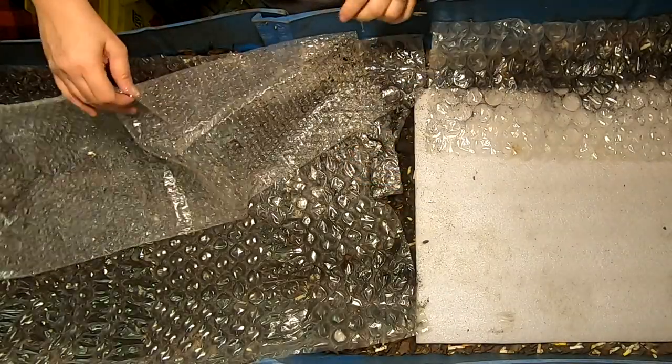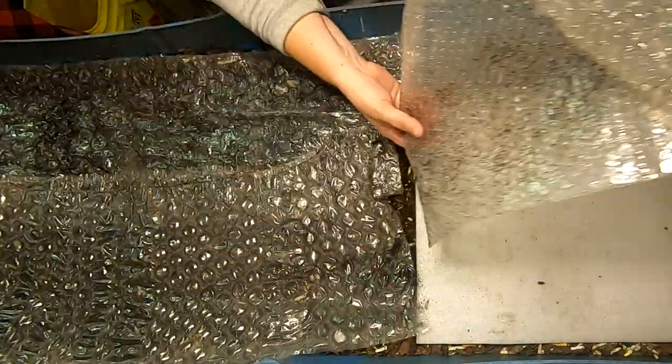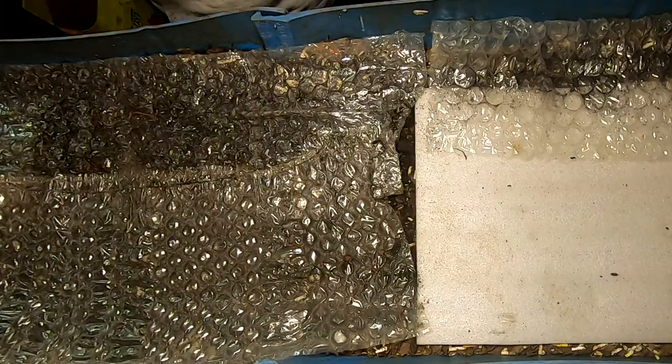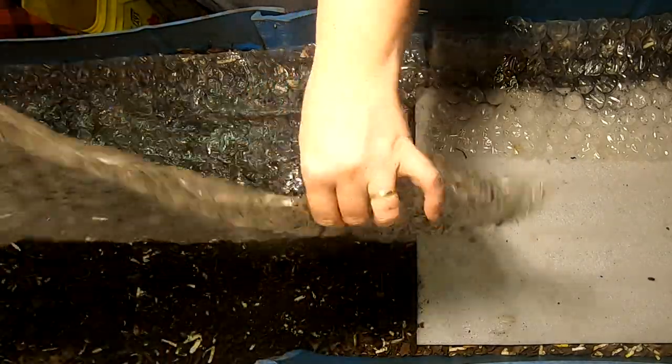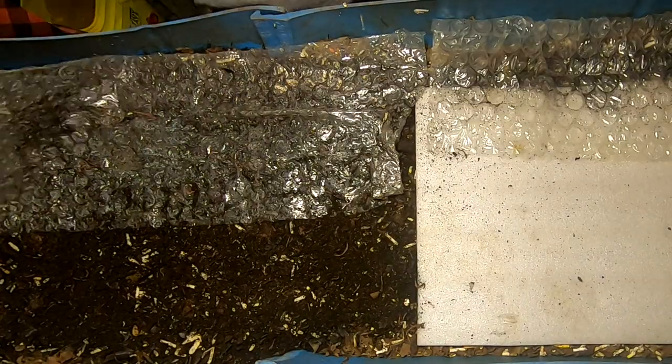Hey guys, it's Ann over at Plant Obsessed and I'm going to take a look in on my 55-gallon bin affectionately known as Blue. I'm going to take off the bubble wrap here and see what we've got.